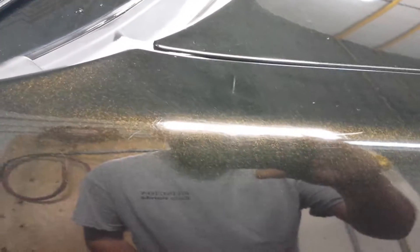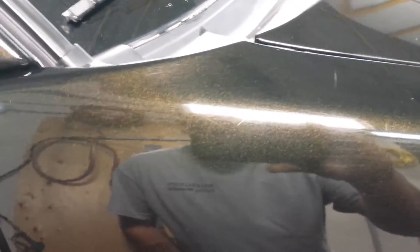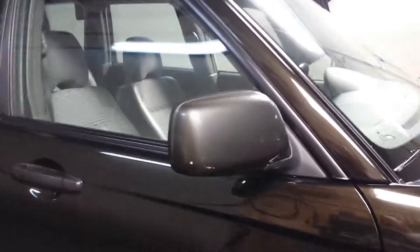Depending on where the light is, it's almost a gold fleck, but there is a lot of red, green, and blue in there too — that's why I end up just calling it rainbow. I have not looked at the paint code, and there are actually three different paint codes on this car: these mirrors, which I need to touch up, then the pink, and then these moldings are actually a totally different color than the mirrors. I've never bothered to look them up.